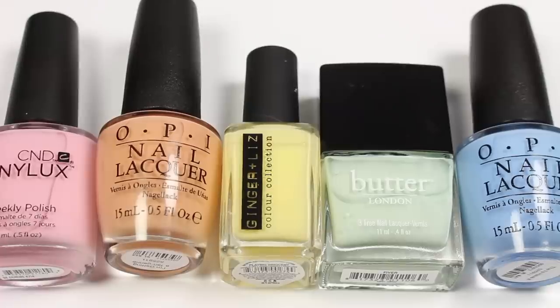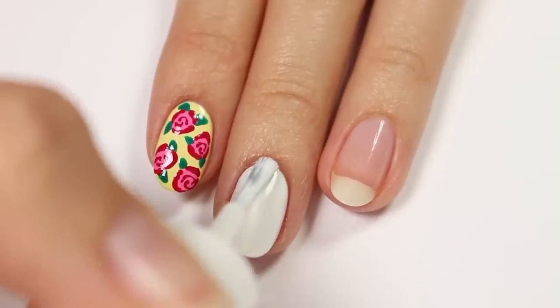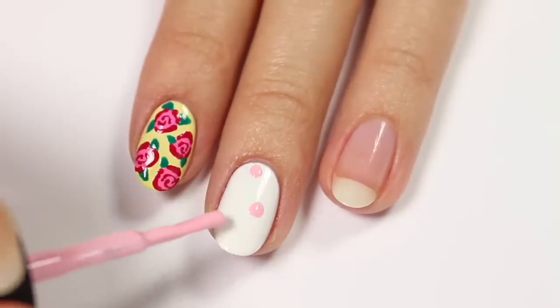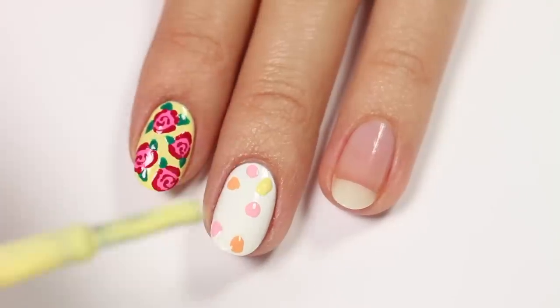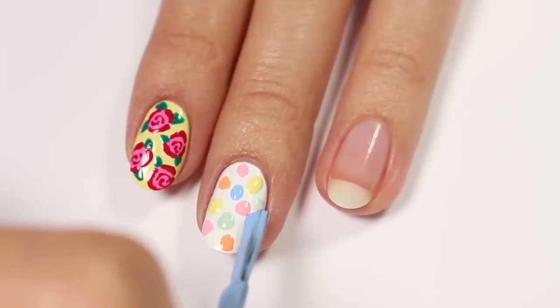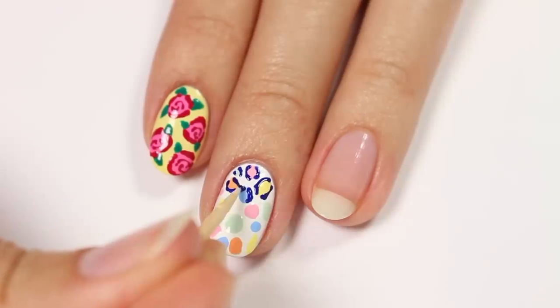Now I'll be showing you a pastel leopard print design. I'll be using pastel pink, orange, yellow, green, and blue, also white and navy blue, with white as the base color. Apply a few spots of each of the pastel polishes onto the nail. Use the navy blue polish and toothpick to partially outline each spot and create that leopard look.